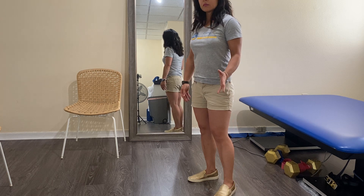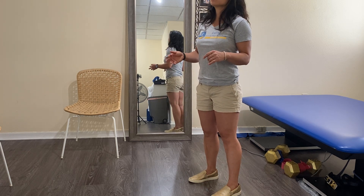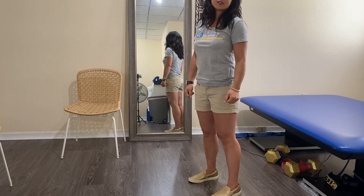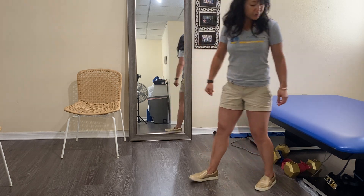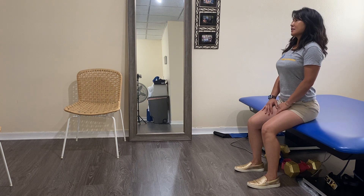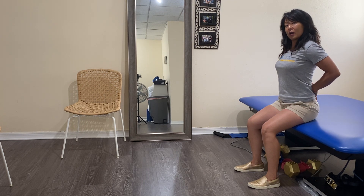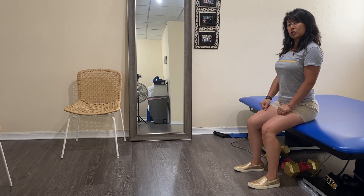When you get used to this in standing — I usually suggest practicing when you're standing in the shower, standing cooking, or washing dishes — it does carry over to sitting. Most folks say they sit great, and when I mention posture they immediately pull up, but the pelvis is still tilted forward instead of in the neutral we just went over.